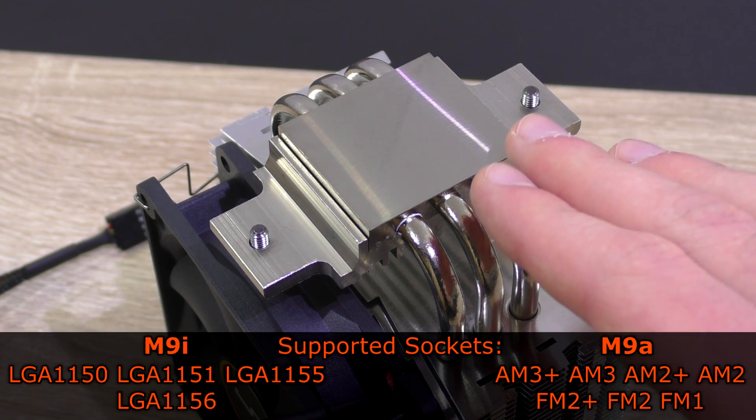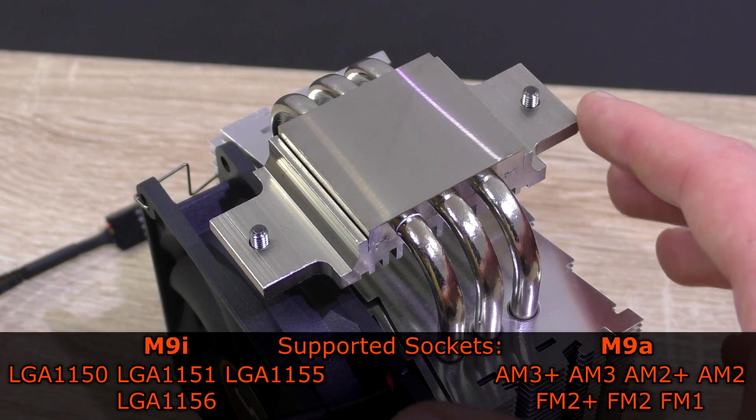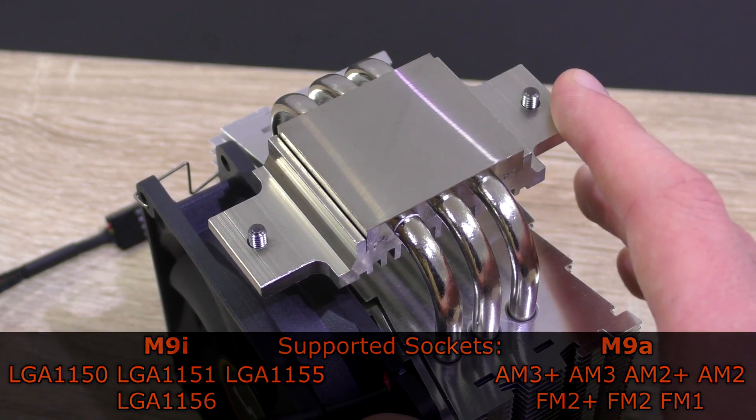The M9a, the AMD version of this cooler, supports AMD's AM3+/AM3, AM2+/AM2, FM2+/FM2, and last but not least FM1.